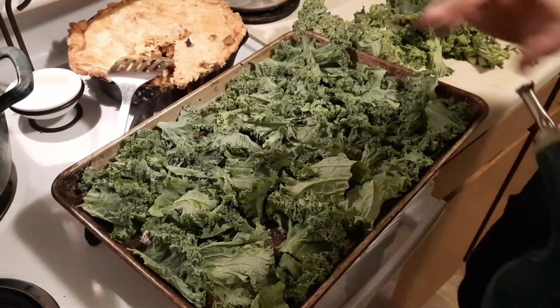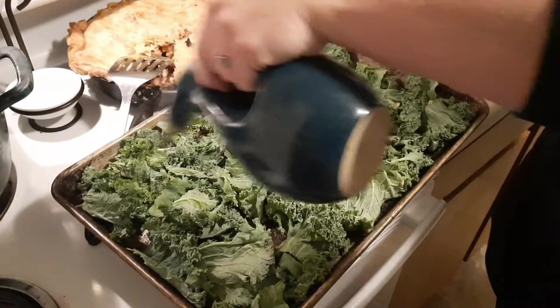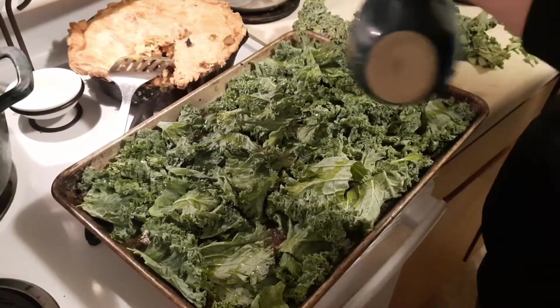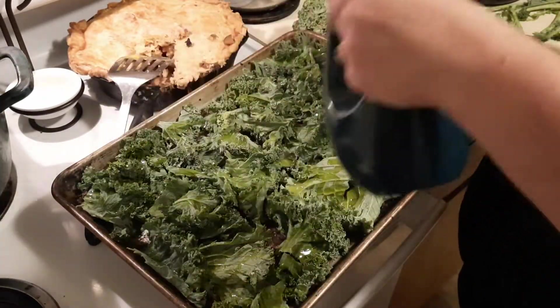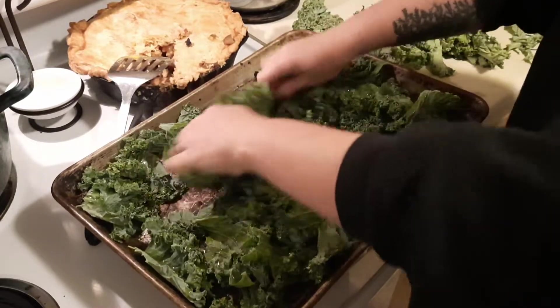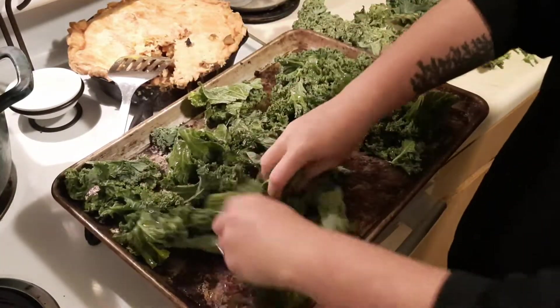And then, are you ready for how easy it is? Take some olive oil and we are just going to kind of liberally douse in some olive oil. It's really going to help everything crisp up. Just kind of get everything coated and then spread back out.